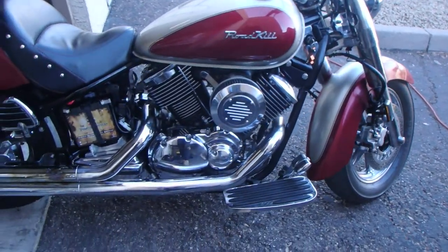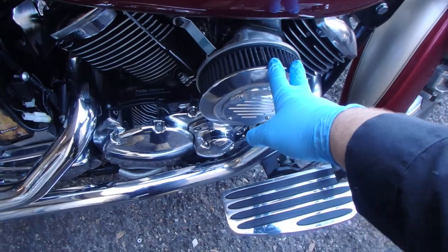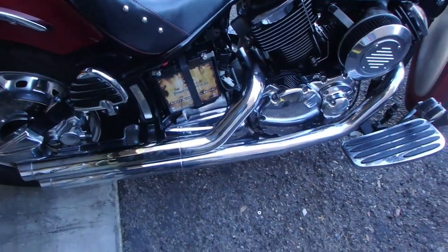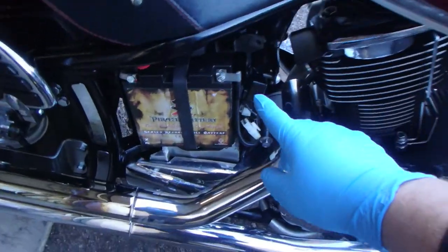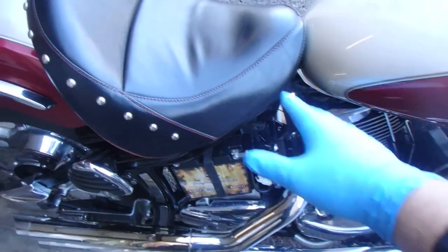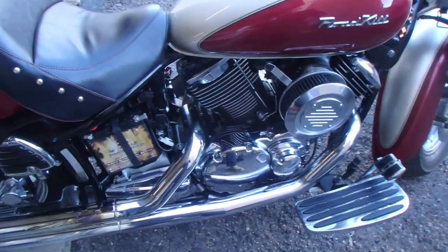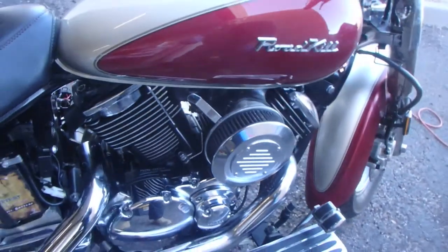This is the V-Star 1100 - it's got a custom air filter, custom pipes, and it's missing a side cover. I'm going to start by disconnecting the negative battery cable, taking off the seat and then the tank so we can get to the carburetors, pull them out, and get them on the bench.